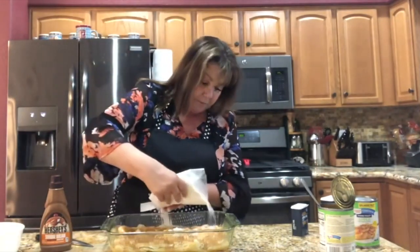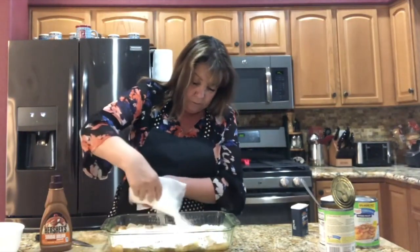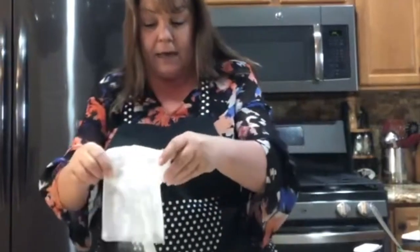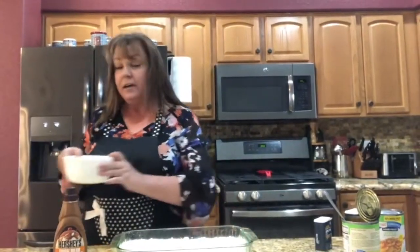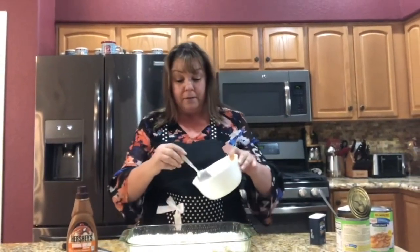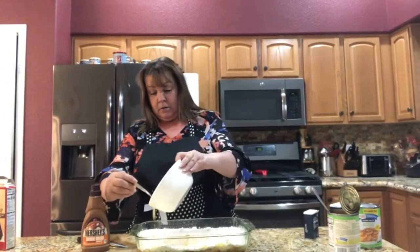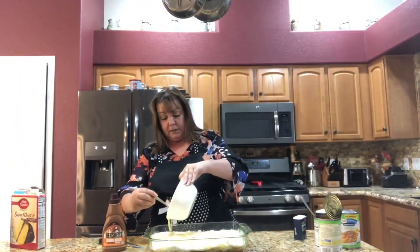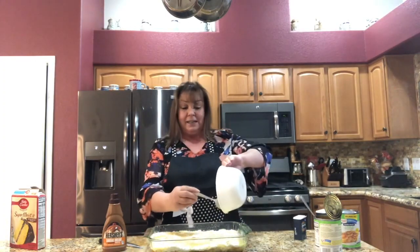Next I'm gonna use either a yellow cake mix or a white cake mix and I'm just gonna sprinkle this over the top — it's really just that easy. At this point you could also add some nuts across the top if you wanted. I don't want any nuts on mine. Just shake this a little bit and that will even out the cake mix. Next I have a half cup of melted butter — I already melted it in the microwave — and I'm just gonna drizzle it over the top. It has a mind of its own and that is fine. And how easy was that!